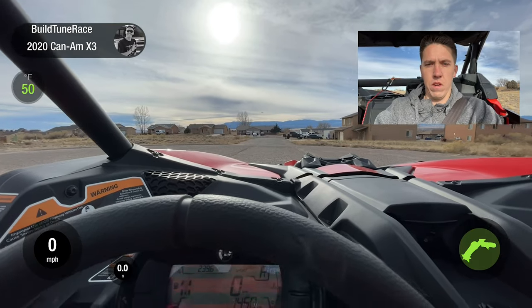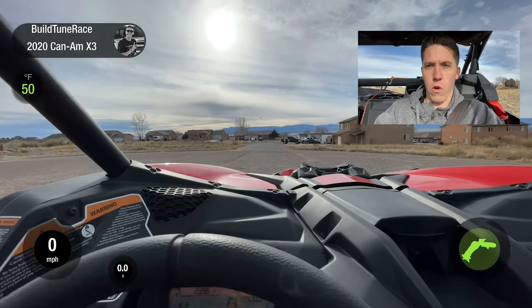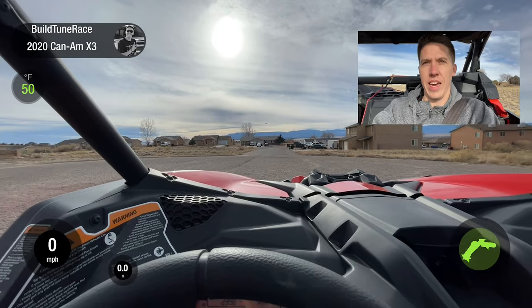I'm gonna go ahead and do a four-wheel drive launch with both of us in it, slightly downhill. Let's see how it does.